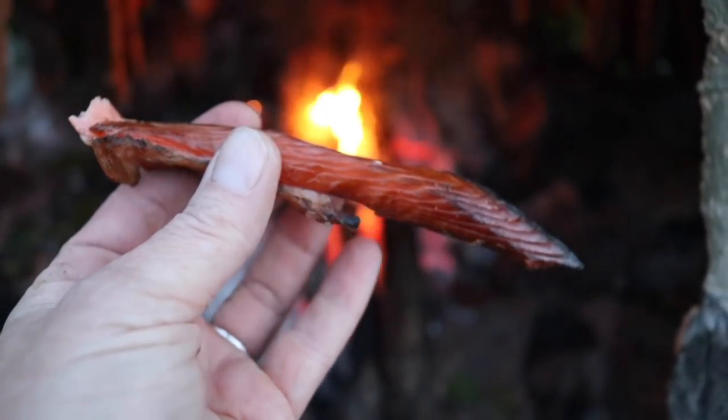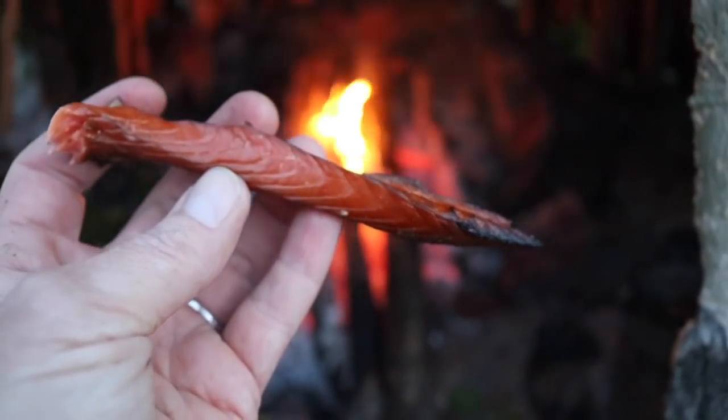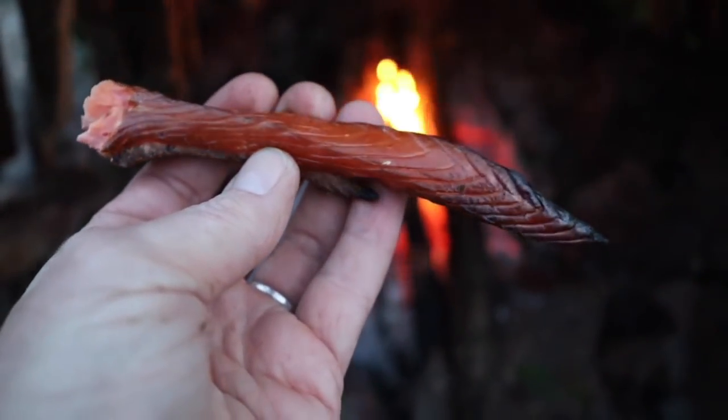Look at that. It's red salmon, hot smoked — absolutely delicious.